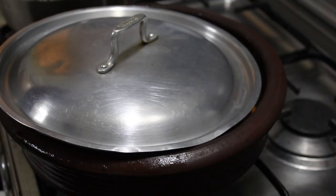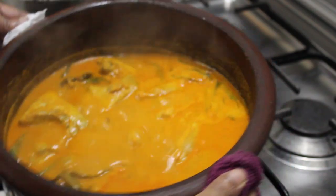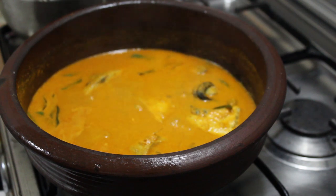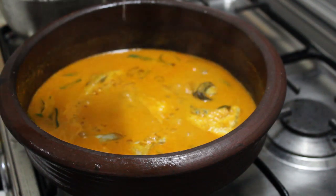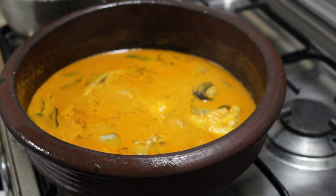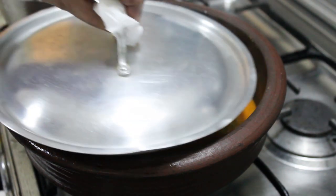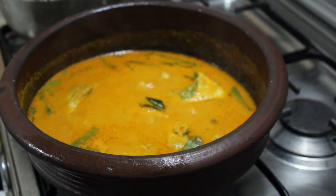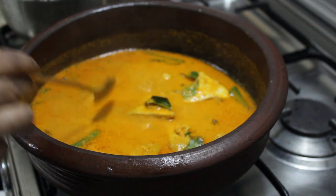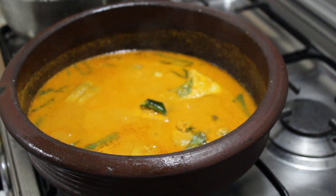When the curry is ready, let's mix it a little bit. Put a spoon in the oven and put it in the oven.